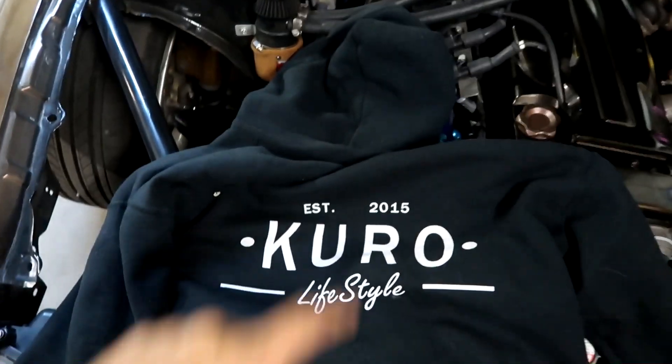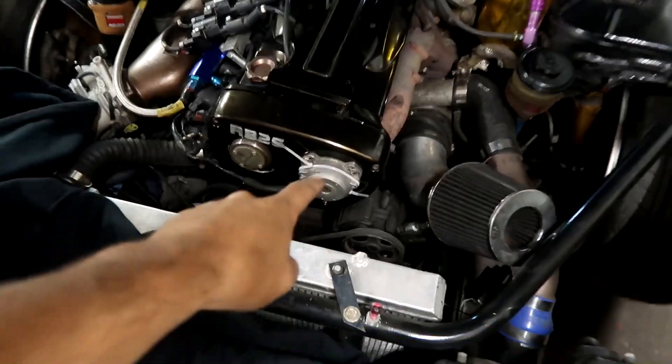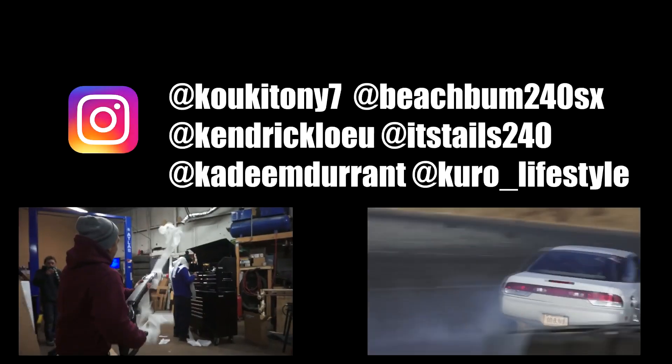It's late as hell right now and I'm feeling tired, but excited that the 1JZ is actually running in the Skyline. Like always guys, like, comment, subscribe. If you haven't, pick up a sticker, and get yourself a hoodie because it's getting cold out here. Shout out to Strange Planet for printing these out. Next video we'll probably be messing around with the cam angle sensor on the Kuki. Stay tuned guys, we'll be right back.